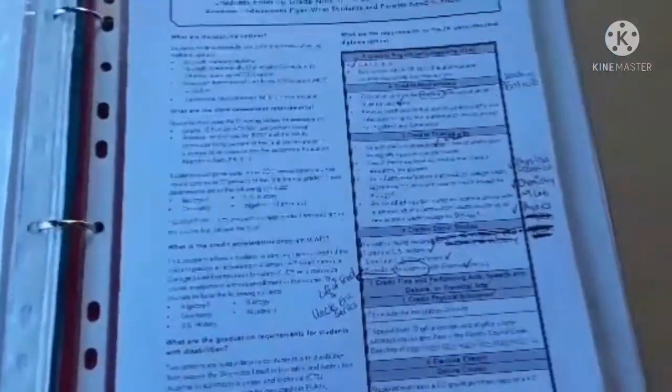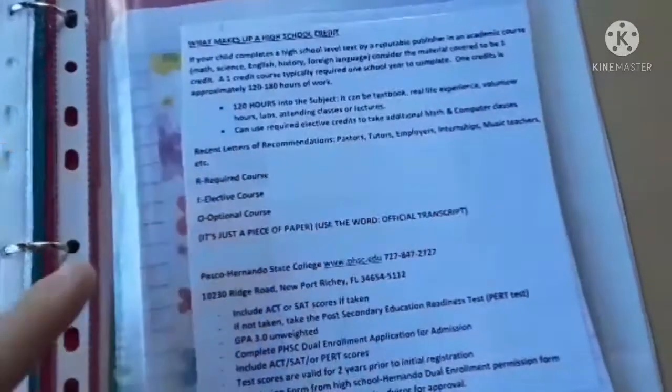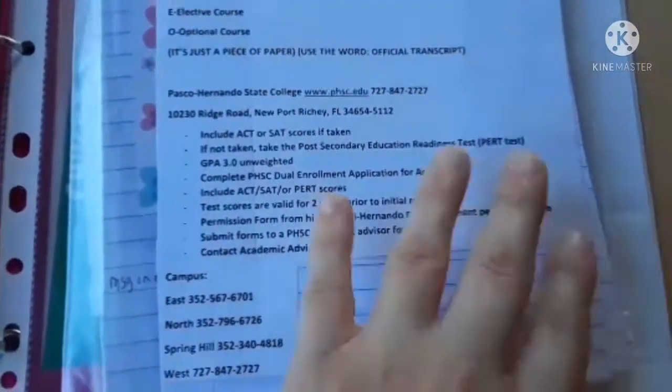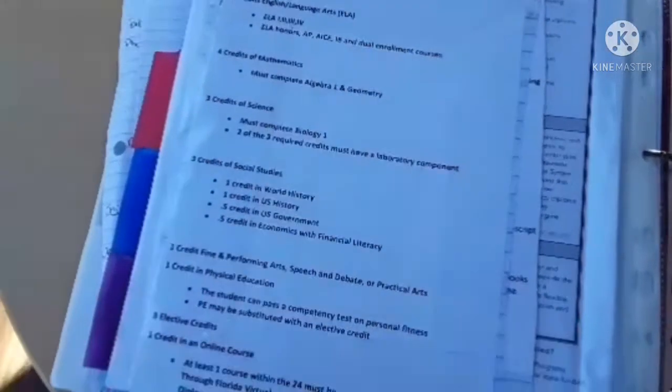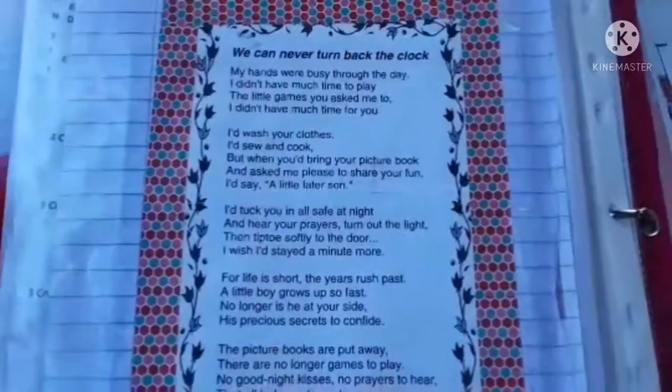I keep extra information in each notebook to remind me — should a child want to go to college right after high school, these are the required Florida state requirements for credits, scholarship credits, and things like that. I also keep some phone numbers, websites, and my private school information on hand here.